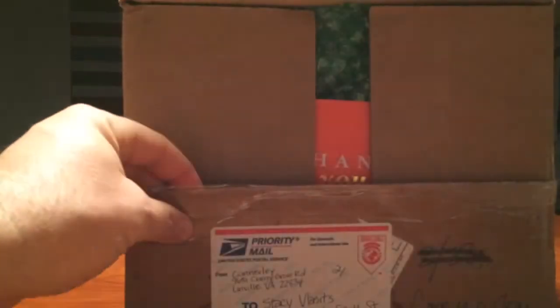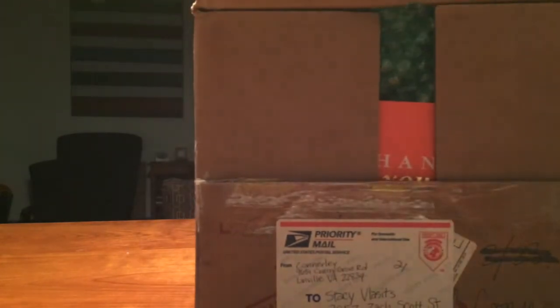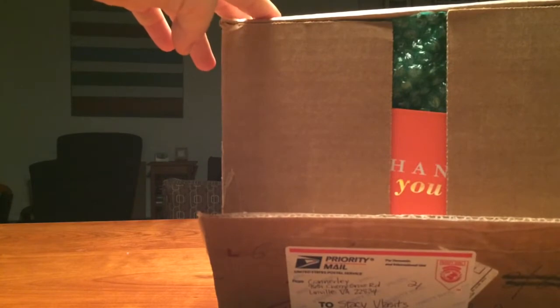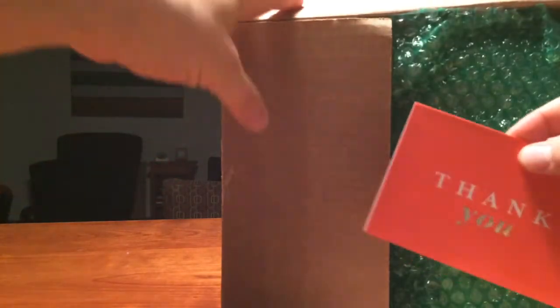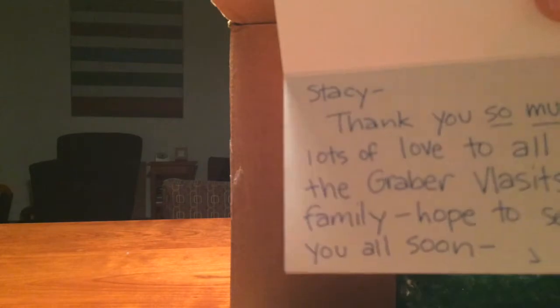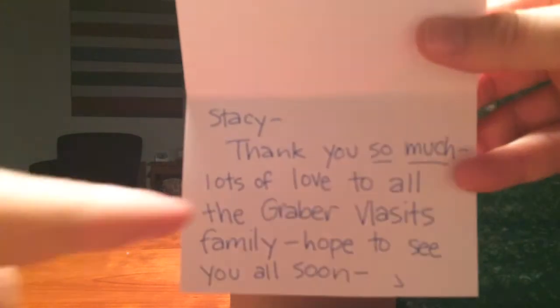The box isn't coming apart really easily. Oh wait — there's a look right there. There's a thank you card peeking through. There's your standard packing peanuts. This might be personal so I'm not going to show it to you right away. Actually... oh, it's very sweet. Can you read that? What a nice touch. There's love in there.